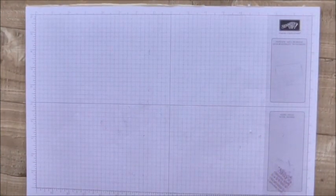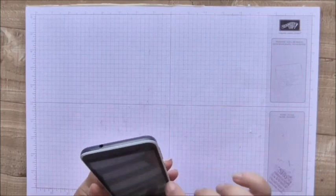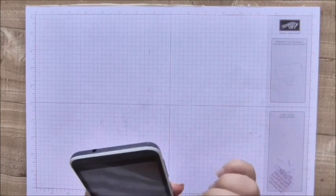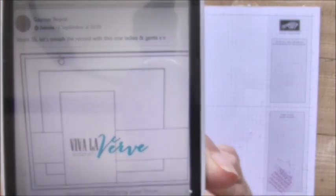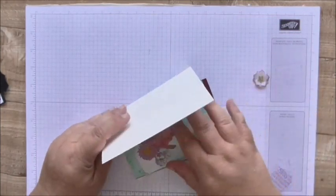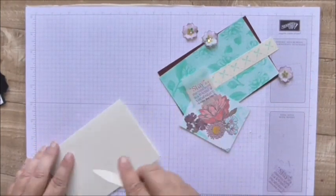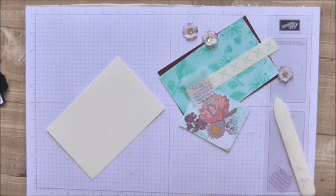And now I'm going to make a card for the Stamp with Joy sketch challenge. I'll just find a picture of that to show you. I don't know if you can see it, but there's the sketch. I usually follow challenge sketches to the letter, but just lately I've got a bit more adventurous. So this one is for that sketch, and for this one I'm using the Tea Room Suite from Stampin' Up.